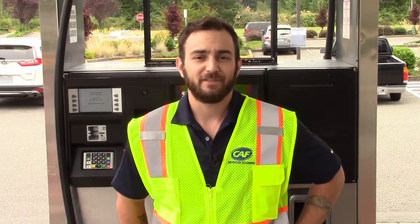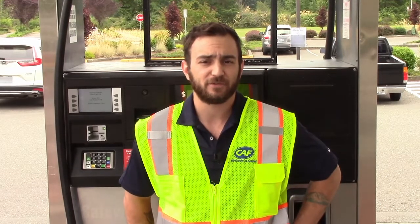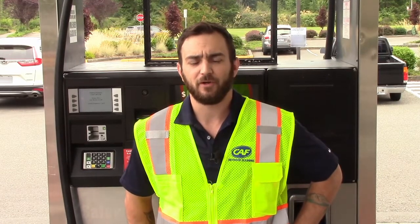Hi, I'm Tanner with CAF Outdoor Cleaning. Today we're going to be talking about how to clean oil from your fuel pads or your concrete using our product Exmo. Using Exmo will not only increase your store's cleanliness, but when used correctly it will also reduce employee time spent on cleaning fuel pads.